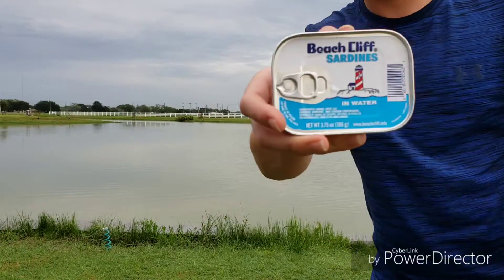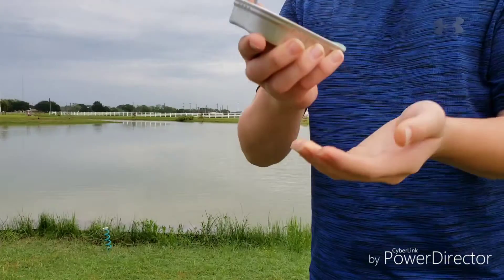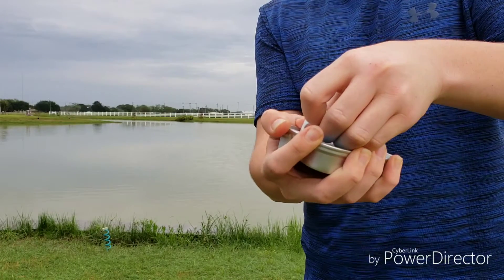Hey guys, welcome back to another episode of potion fishing — fishing with sardines. I bought another one, I'll show you that. Let's open this. I never ate these. I'm not going to.